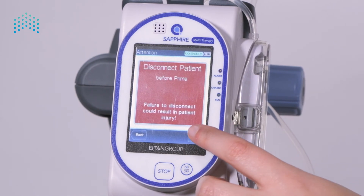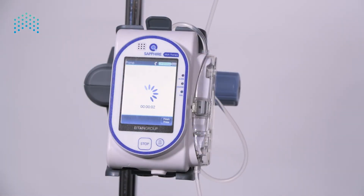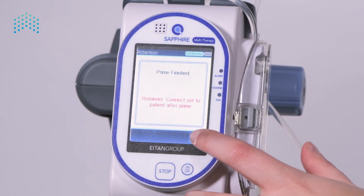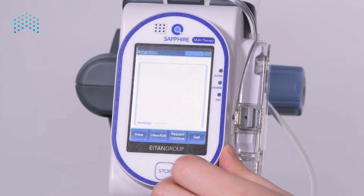Disconnect the set from the patient and prime the set. Press the prime button, ensure the patient is disconnected, and press prime again. Verify all air has been removed from the administration set. Now that the issue has been resolved, the alarm can be dismissed — press the OK button on the toolbar. The screen shows the infusion is still paused.